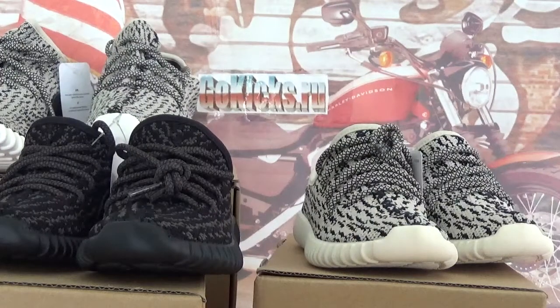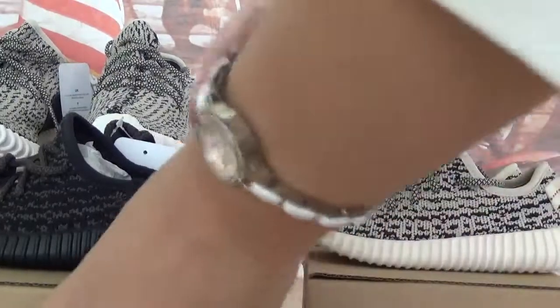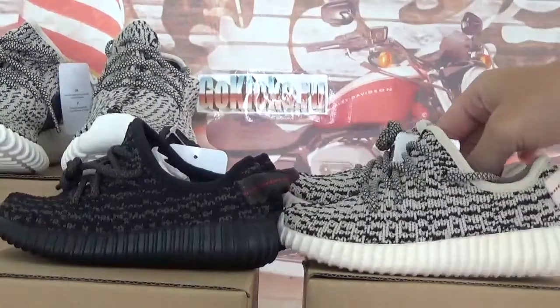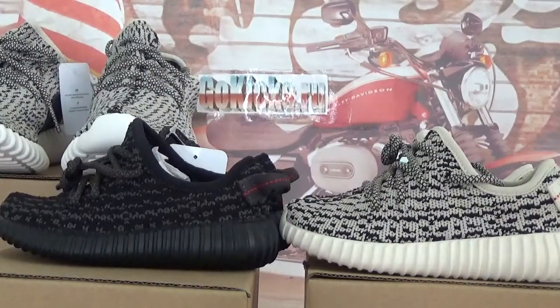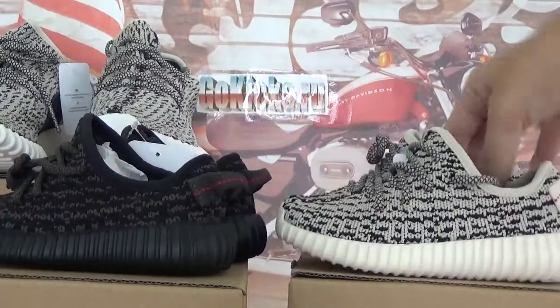Hello friends. In this video, let's check a very cute kids' shoes. We got 2 colorways. This is EZ350 — pirate black and turtle grey kid size shoes.